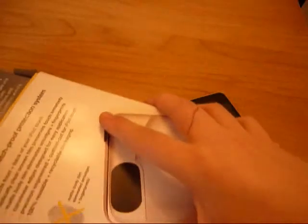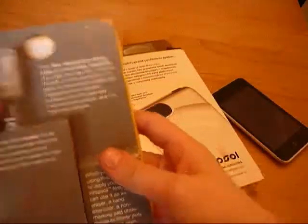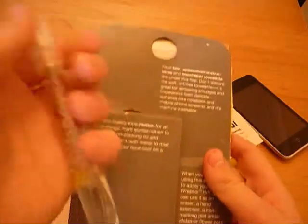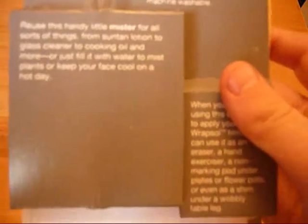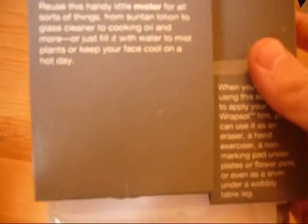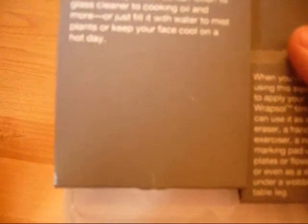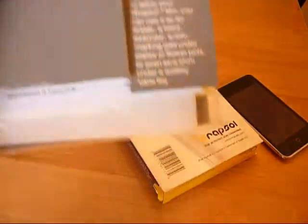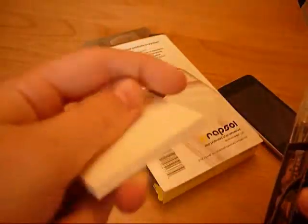Let's see what you get. I'm actually using it on my iPod at the moment and I'll show you that in a minute. So first of all, what you get is a little spray adhesive, which is really awesome when you're applying it — and you can also use it for other things. You can use it as suntan lotion, glass cleaner, cooking oil, or just fill it up with water to keep your plants growing nicely.